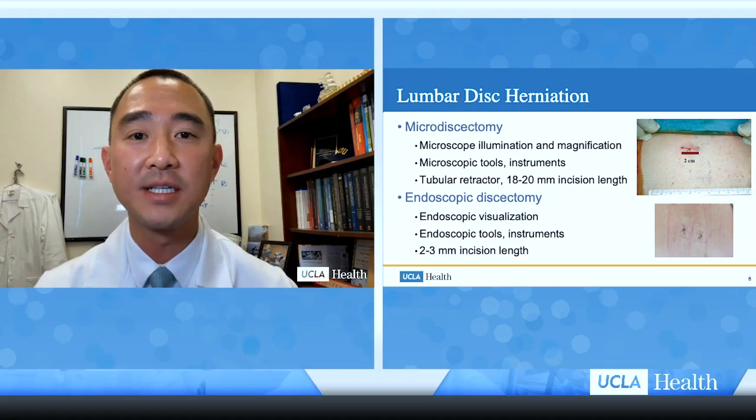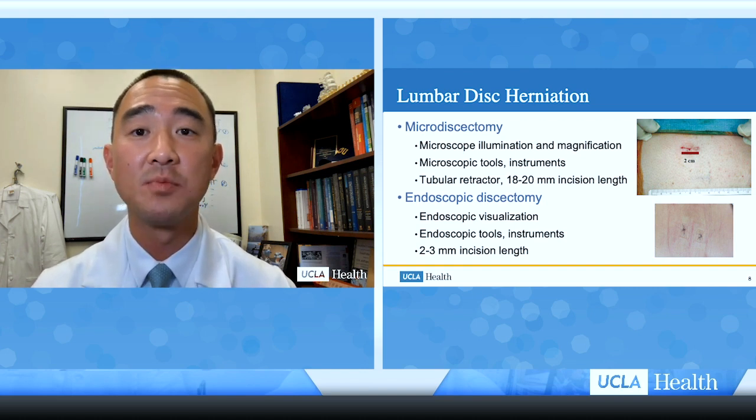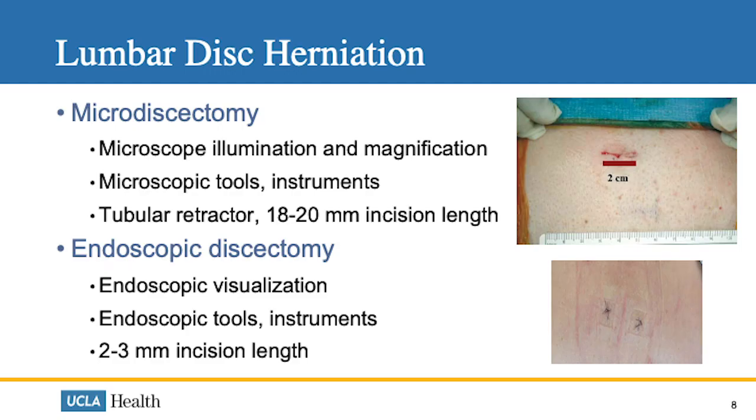A common pathology that spine surgeons treat is lumbar disc herniation, and we have quite successful surgical treatments, including microdiscectomy, where we use the microscope for illumination and magnification with microscopic instruments. We use tubes to visualize the anatomy, with an incision length typically 18 to 20 millimeters. Now, with the endoscope, we can visualize through two to three millimeter incisions and use specialized endoscopic tools to perform the same surgery.